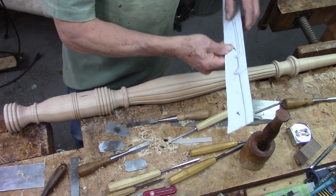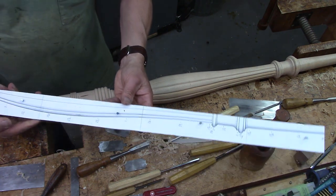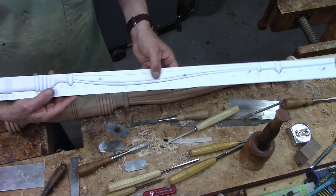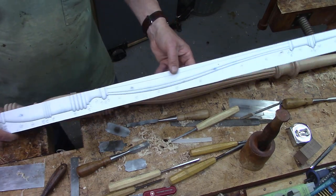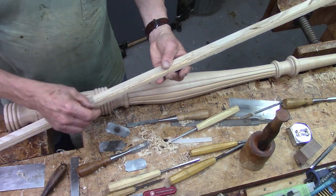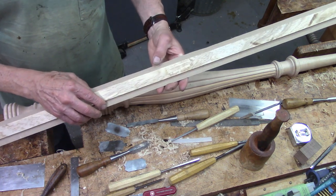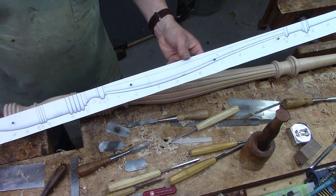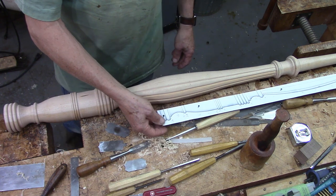The template I create in SketchUp is a full-size template, and this is what I use to mark up on the lathe while turning. It's cut out with an X-Acto knife on thick poster board, and then I tacked it to a little stiff piece of board to help locate it on the lathe.